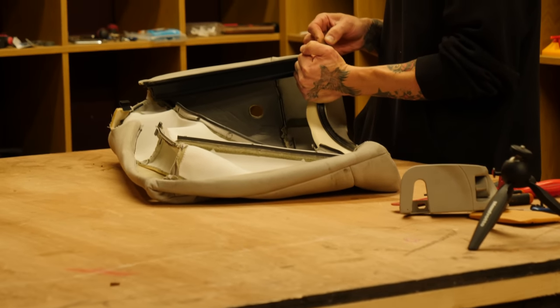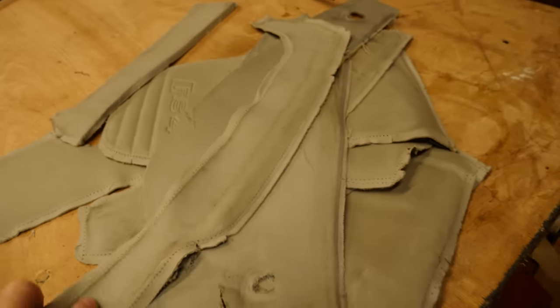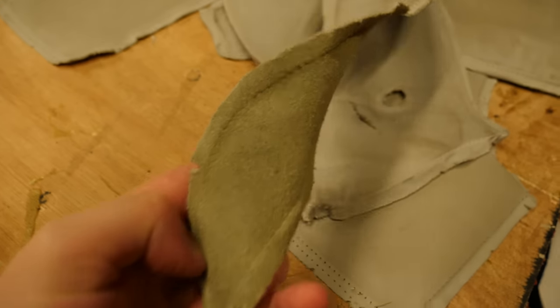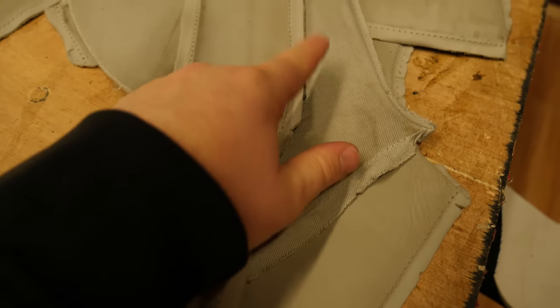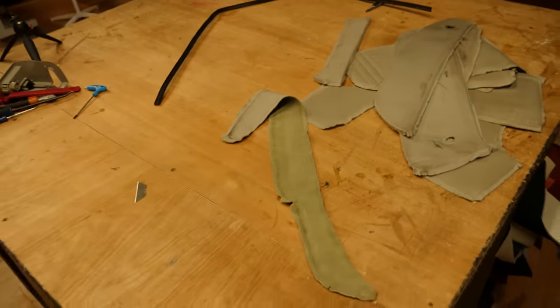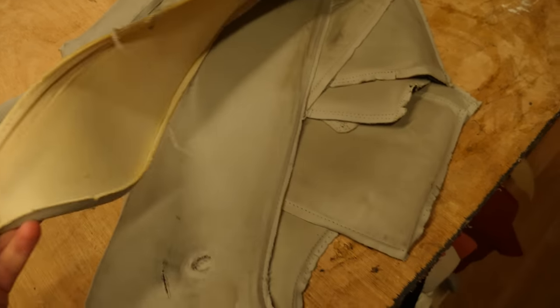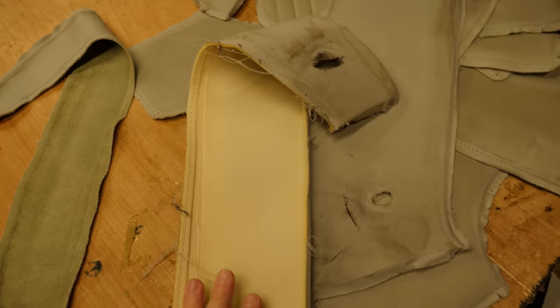That looks like a massive job — something that me and Lee definitely wouldn't have the patience for. That's the first seat unpicked and unstitched. The hide is going to go down on this big table, all the panels will get laid out flat, drawn around, and then cut out of the leather hide.